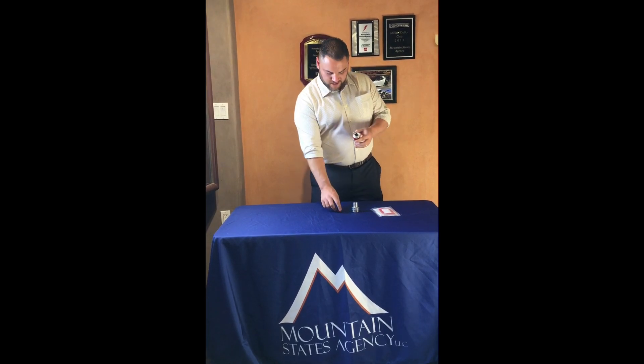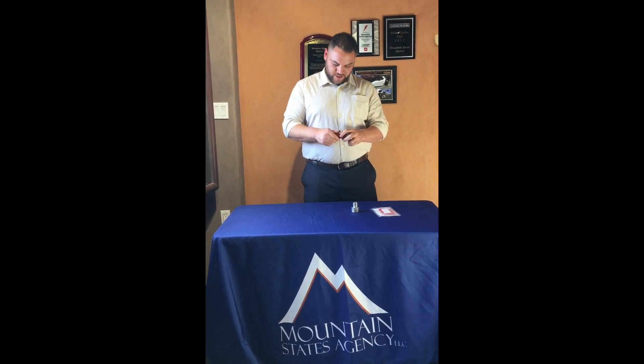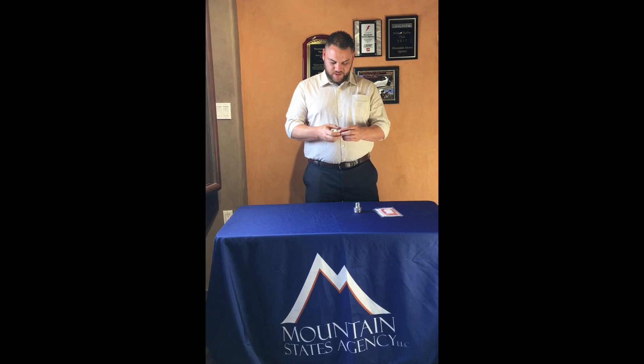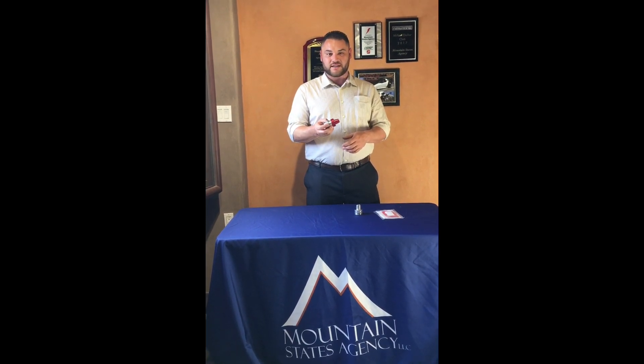As you guys are already aware, the cable goes through and comes out the other end. You guys put this cap on. Now all the caps — everything that you see is in red because this is a Class 1 Div 1 cable gland. It is for Groups A, B, C, and D.